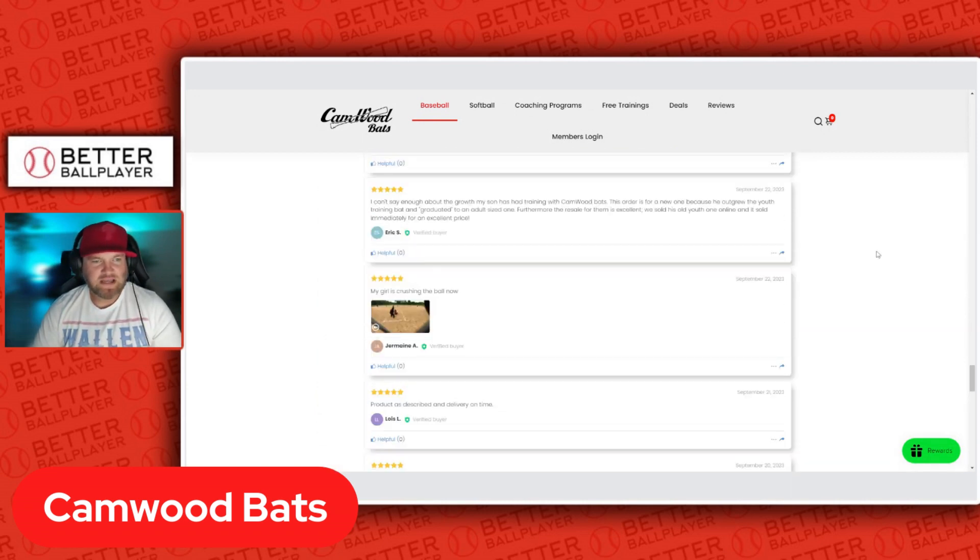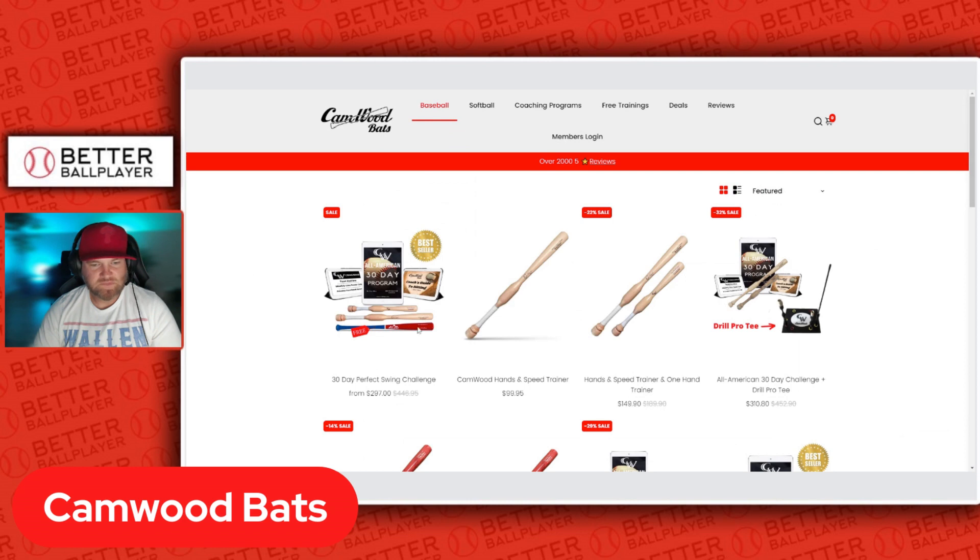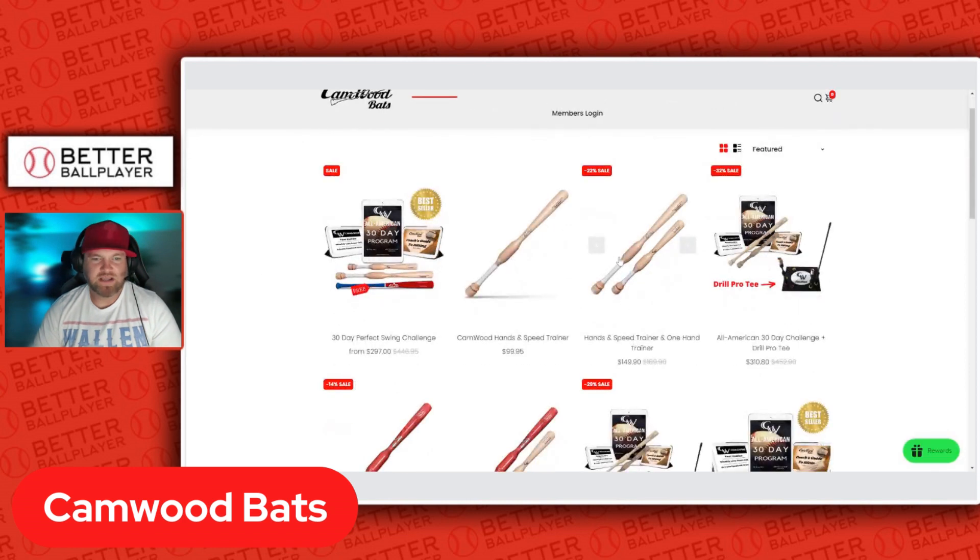They also have, going back to the trainer bats, a two-hand trainer, and then they also have a one-hand trainer to help you work through both top hand and lower hand. They have a pro tee as well, with a couple of prongs for inside-out swings, going around the ball and helping with that.